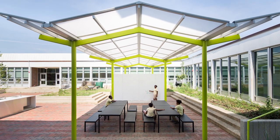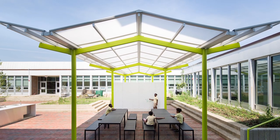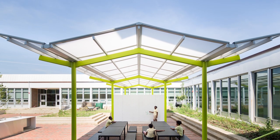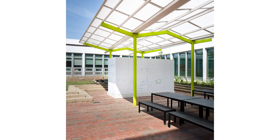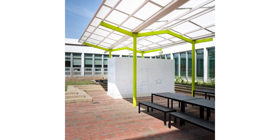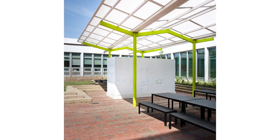The pavilion's form is a playful moment beckoning back to making paper airplanes. The folded roof planes celebrate the rain cycle by capturing rainwater and displaying it through exposed scuppers and rain chains.